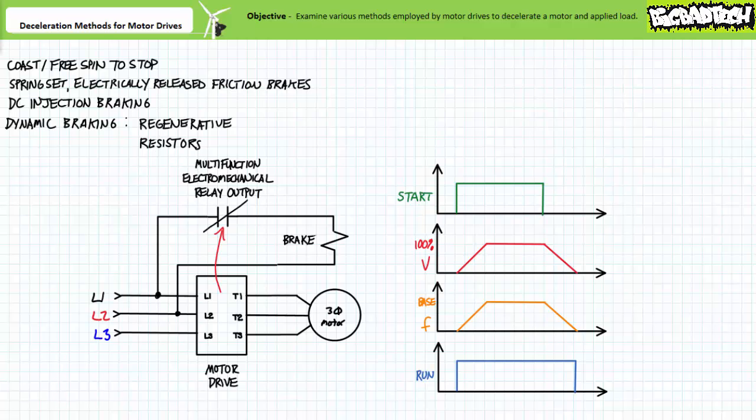When the acceleration period begins, applied voltage and excitation frequency ramp up. At the same time, the electromechanical relay changes states and energizes the brake solenoid with full line-to-line voltage, thereby disengaging the brakes and keeping them disengaged during the entire acceleration period, constant speed run, and deceleration period. Only after the deceleration period ends does the electromechanical relay output return to its deactivated normally open state. The spring-applied electrically released friction brake is re-engaged to positively lock the rotor in place.